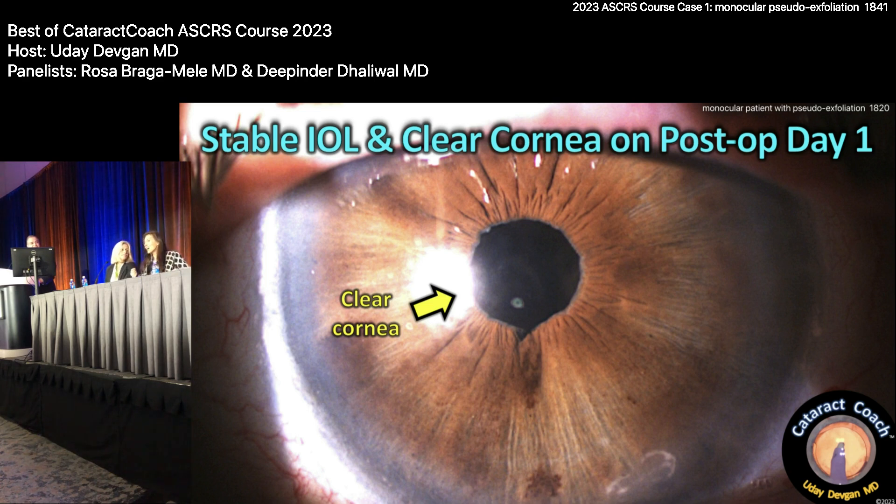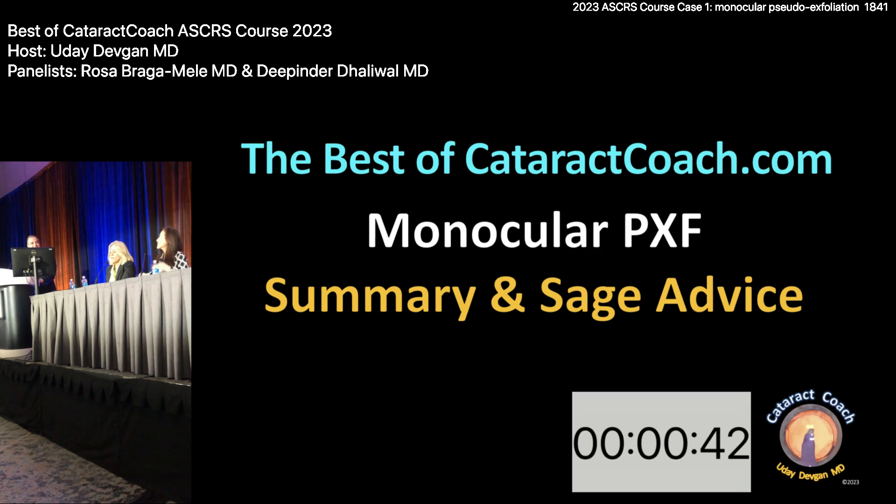Any last words on these kinds of cases? Do you still stick with your original advice — hooks? Well, in this case it obviously went beautifully, so sometimes it's better to be lucky than good. But you want to do your safest procedure in a monocular patient — you want control. The key point is: never stretch an IFIS iris that doesn't dilate. This is a completely different iris in pseudoexfoliation. If it's small from pseudoexfoliation, you can stretch it — it's okay. But an IFIS iris that does not dilate — you try to stretch that and it's a total mess.